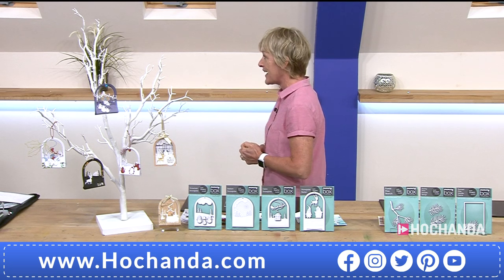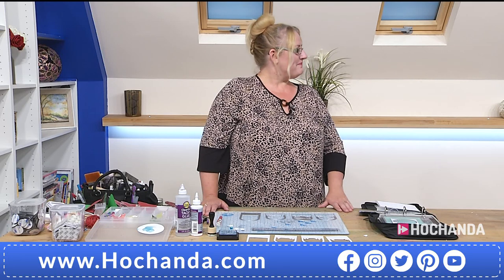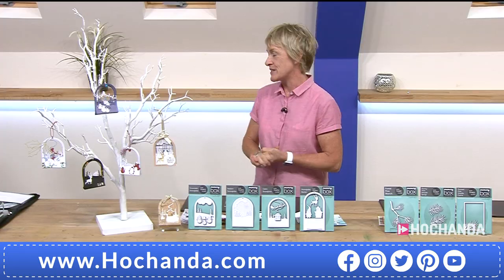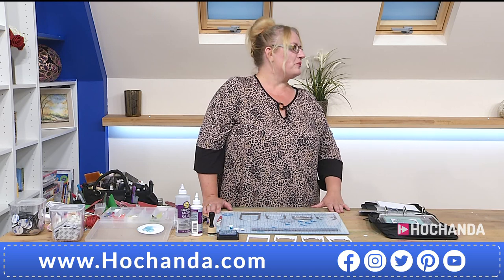It's Tina. How are you? I'm good, thanks. Lovely to see you. How excited are we about the One Day Special, Tina? Oh, completely. I can't wait to show you all the different ways you can use it and all the other dies that are on the show as well.